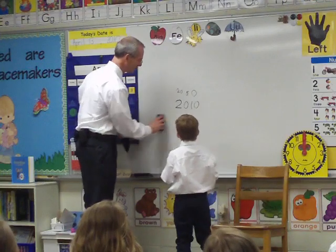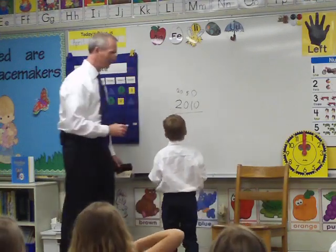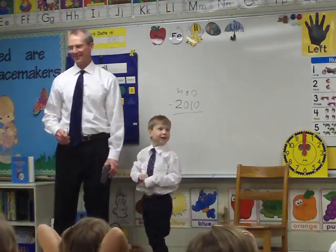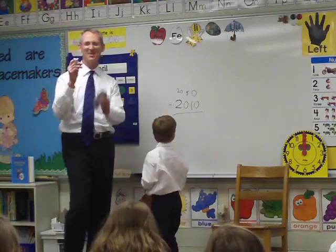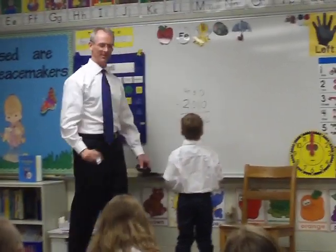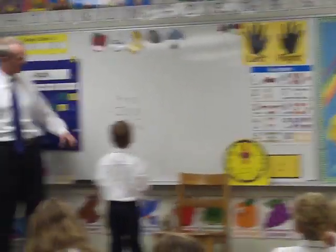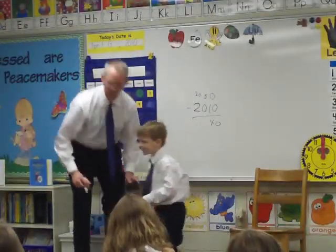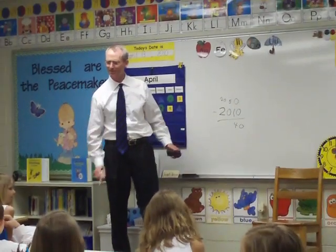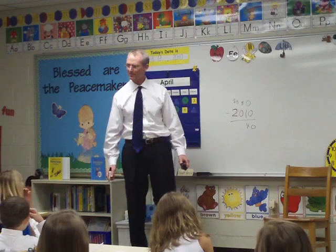Now, you all ready to do some big math? We're going to put a minus sign over there, right? This is a little bit of a tough thing. It ends up being 40 years. From 2050 to today — that's 40 years. So from 2050, I'm going to go talk to Channel 4 about this 2050 thing. From today, it's 40 years, right?